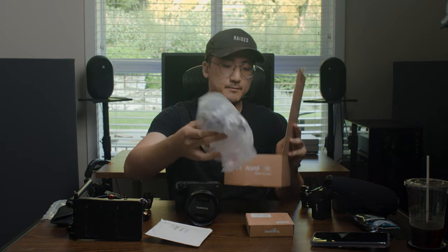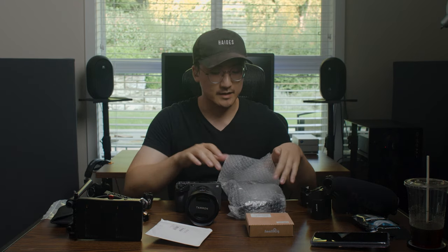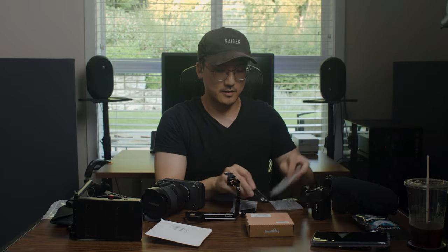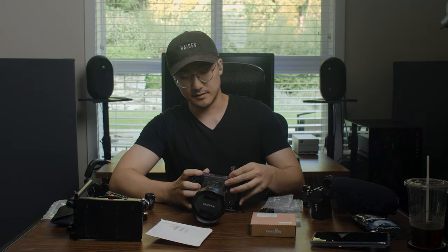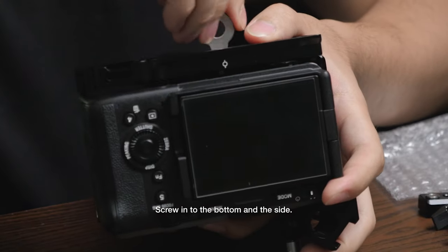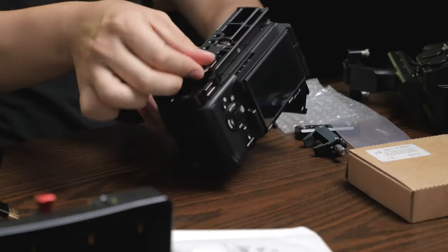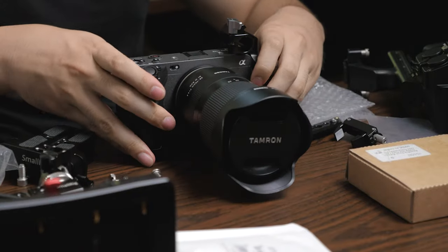We have a half cage from Small Rig. It is blistering hot in this room and I apologize. So we have the half cage, some parts and screws, and a cool little magnetic tool included. This is the FX3 with the half cage on — definitely not moving anywhere.